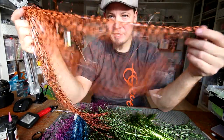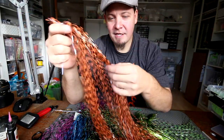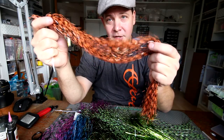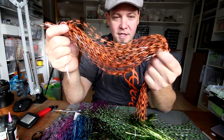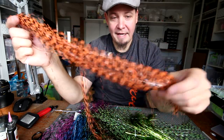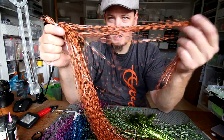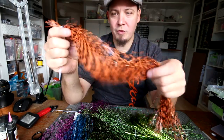This is the Magnum Flashabou and as you can see how long this is — and it's in Grizzly. So this is actually a flash. It's not that flashy but it can be used for kind of the same thing as the Grizzly Hackles, only this is way, way less expensive and it's longer and it's just cool. And as you can see the amount of flash in a pack is just unbelievable. So this product is just awesome.